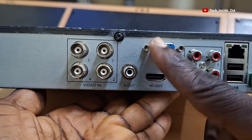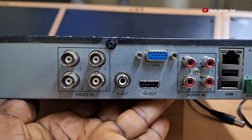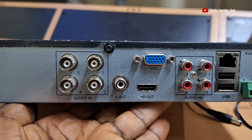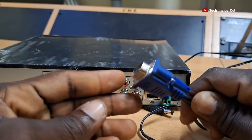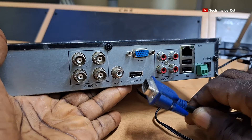The VGA output here enables you to connect your DVR to a monitor to facilitate viewing of your DVR and camera videos on a monitor that has a VGA input. This is the type of cable that connects to the VGA port.